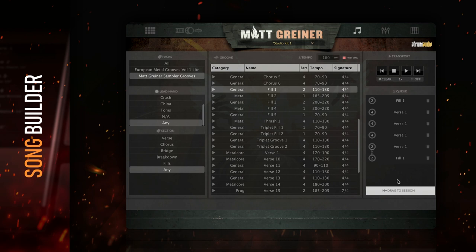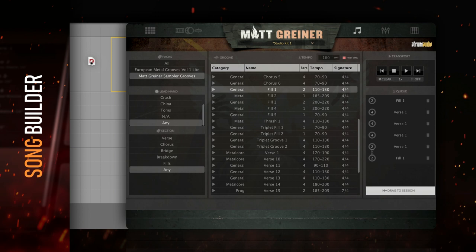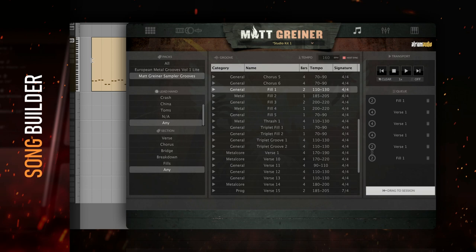Once the cue is how you want it, turn it into a MIDI object by clicking and dragging the drag to session button. This will allow you to drag the grooves you created onto any MIDI track in your DAW.